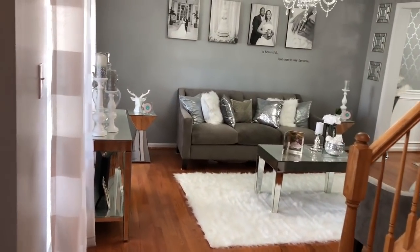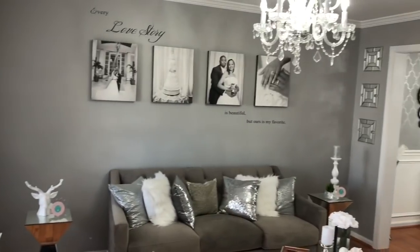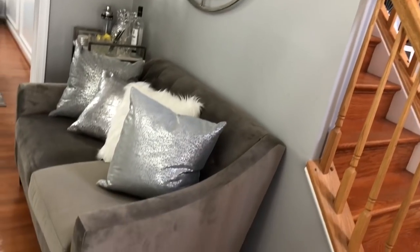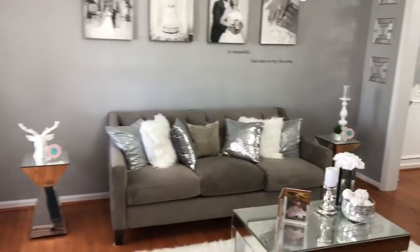Here is an overview of the room. Again, it's open to the dining room which is over there. And over here is this side of the room. I'll go ahead and insert those before photos now so you guys can see them.